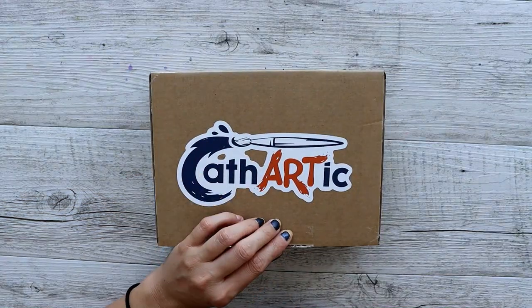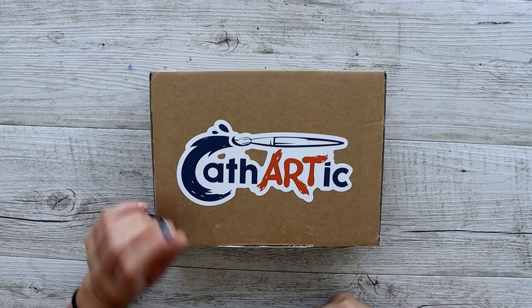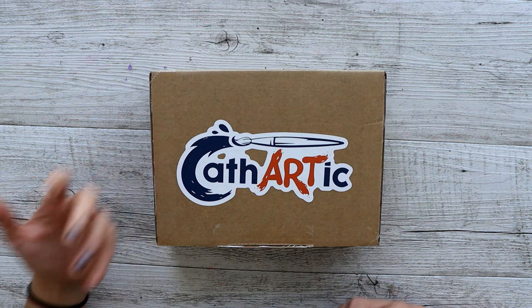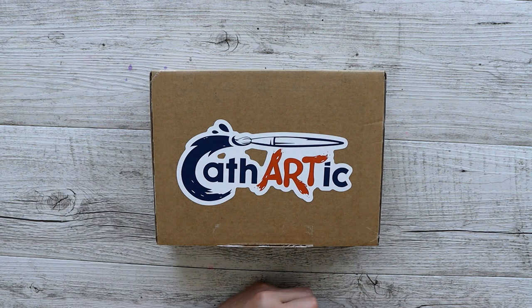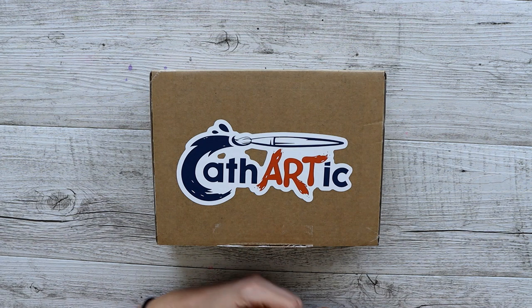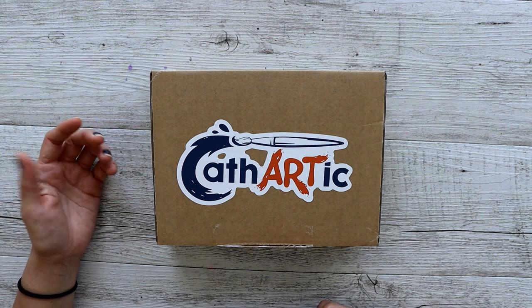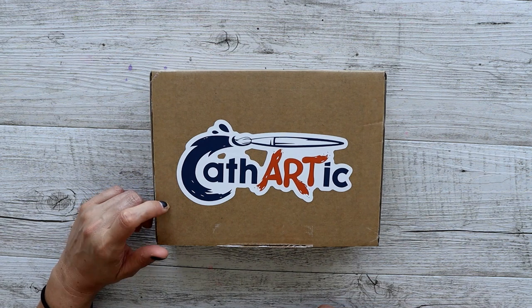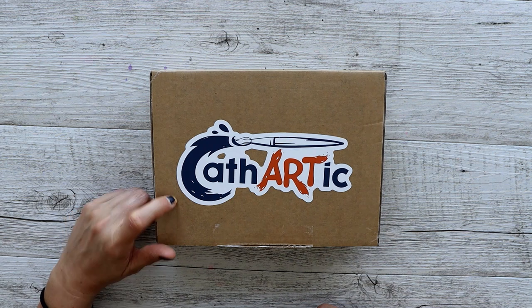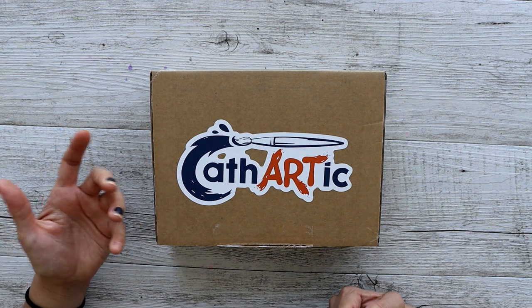This is a new art subscription box called Cathartic - an Australian box. This is the second box; I missed the first one because I didn't know they existed until a couple of my artist friends told me. I got a three-month subscription to see what it was like, and I'm going to give them three months of trial and review and share some feedback on what I think about the box.